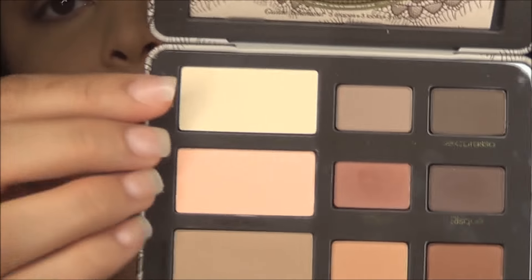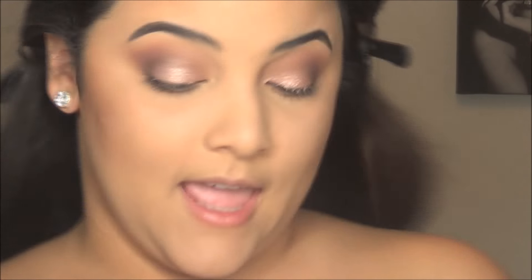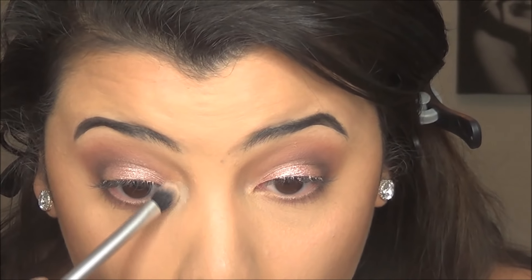Now that we have the lower lash line done, I'm going to work on the brow bone and the inner corner. What I'm going to place on the brow bone is going to be a matte color — this is the shade Heaven, and it's one of the highlight colors. I'm going to be taking a fluffy brush — this is by LA Colors — and applying that on my brow bone just to highlight. Now for the inner corner, I'm going to stay matte to stay with the palette, taking the same color Heaven with a smaller, stiffer brush and placing that in the inner corners where the tear ducts are.